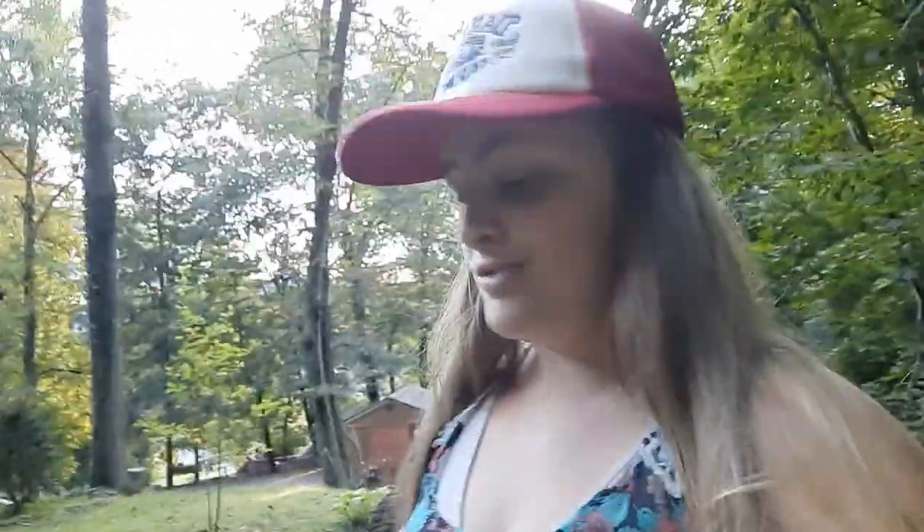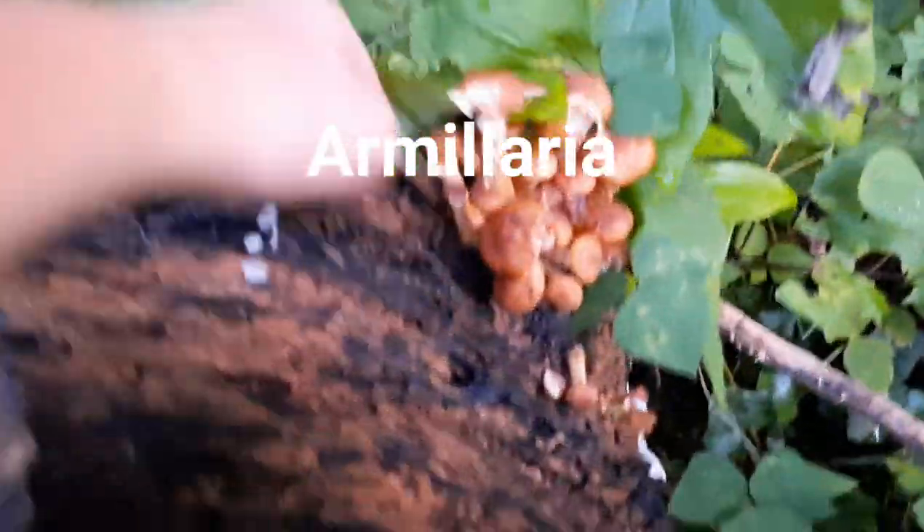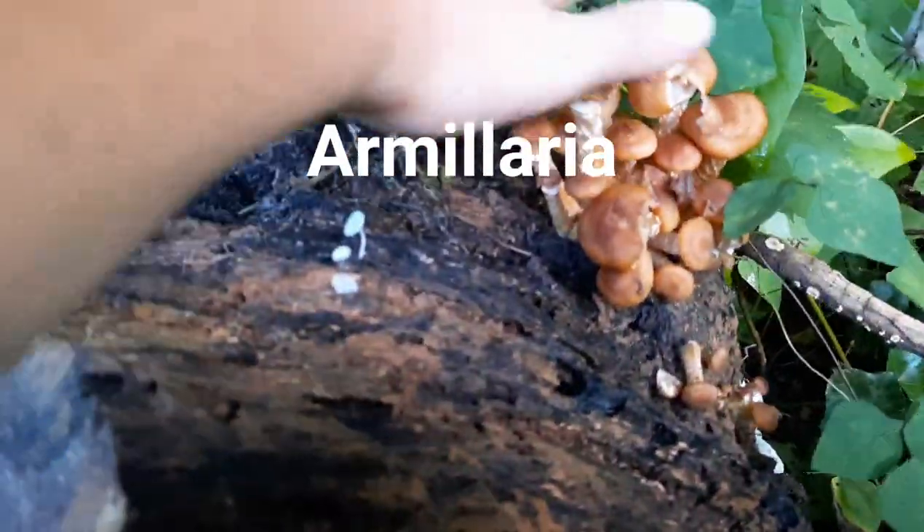We have this stump out here that is covered in shrimp — aborted entaloma. Mom told me to remind you guys that's what they're actually called. And honeys — I'm pretty sure they're honeys. I'm going to grab some to show my mom. They're kind of everywhere, they're down here, they're all around the edges. And I'm pretty sure those are honeys, because we've got some back here too, and these look a lot like honeys. We'll have to ask mom when we go inside.